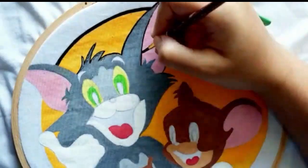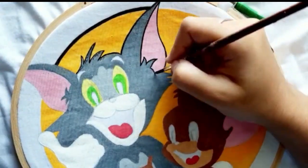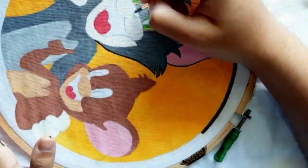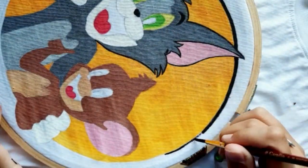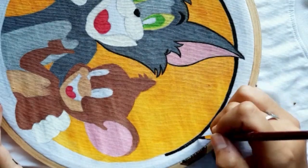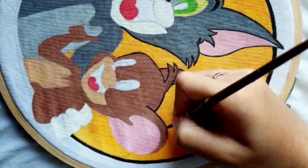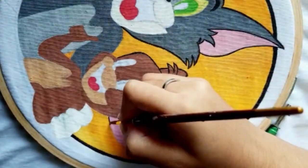Slowly I'll paint the gray color of Tom, then the pink ears, red tongue, and our cute brown Jerry.